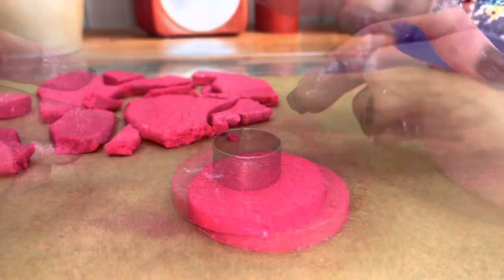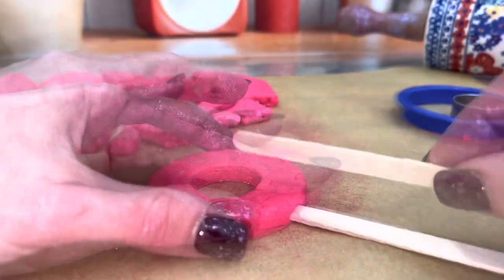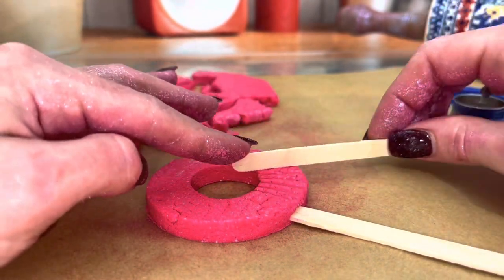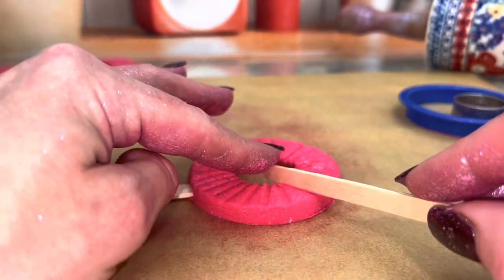Repeat the process for round bubble wands. For a real bubble wand pattern, make indent lines on top by gently scoring the dough with a skinny object like the side of a popsicle stick.